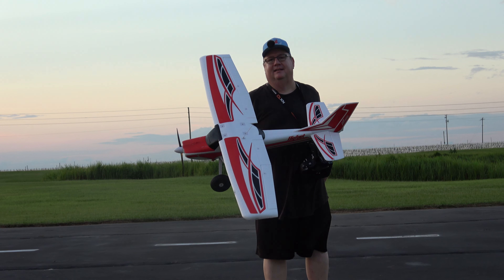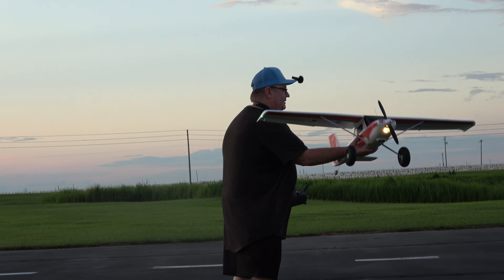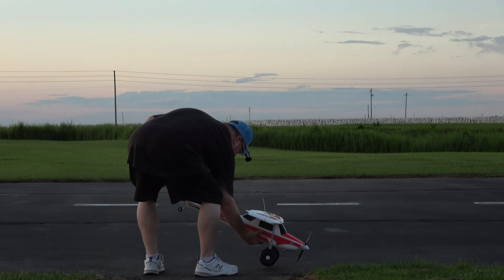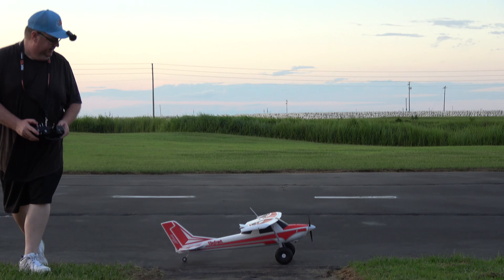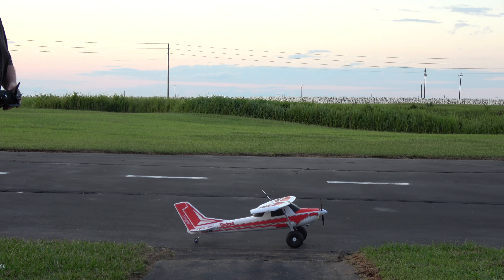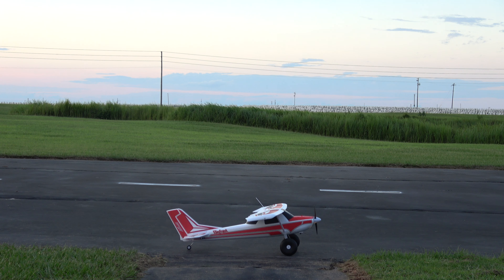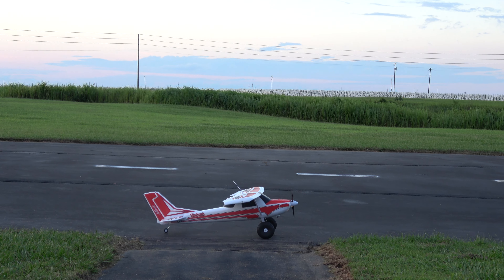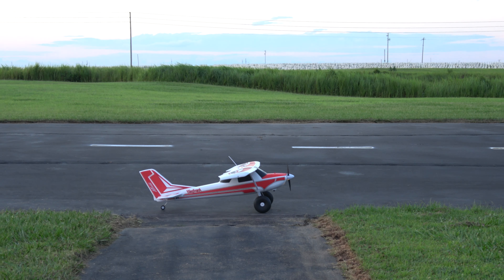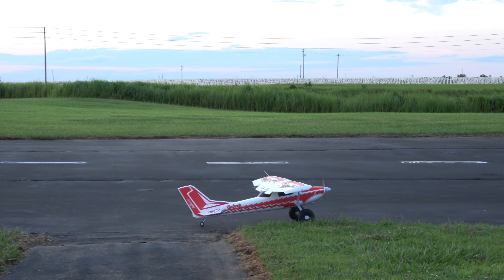Hey folks, how y'all doing? This is Fat Guy Flies RC, gonna take out Bigfoot again. Let me get set up — takeoff flaps on, got a little bit of wind, motor on. Seems to work so much better with the motor on.